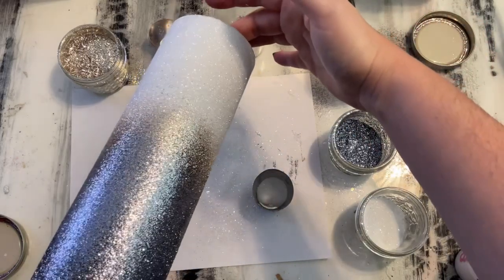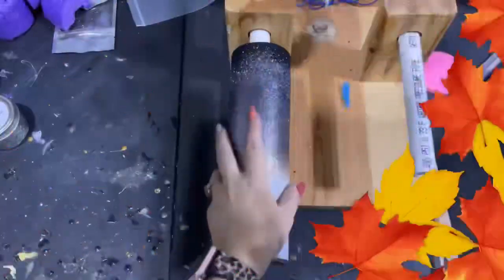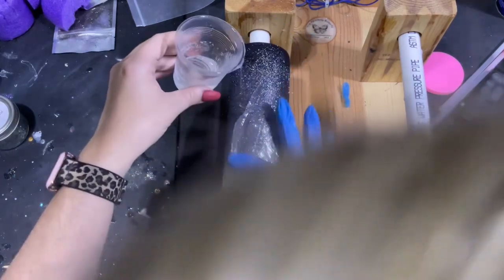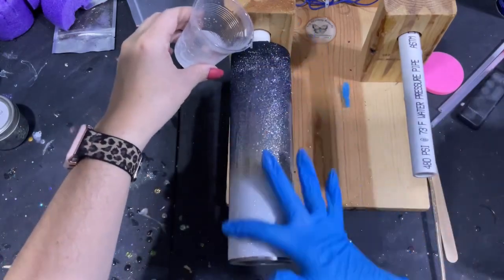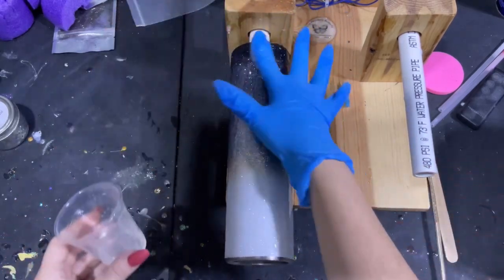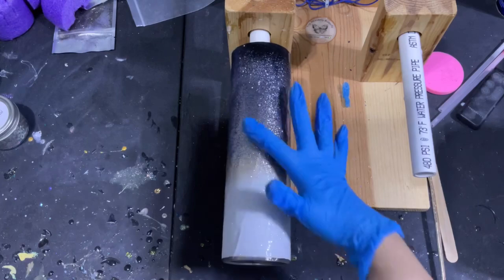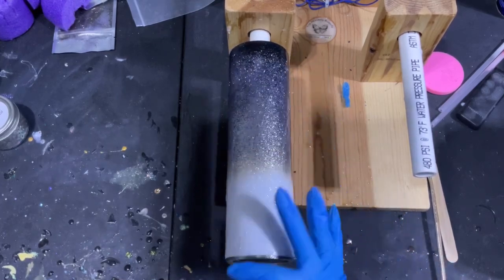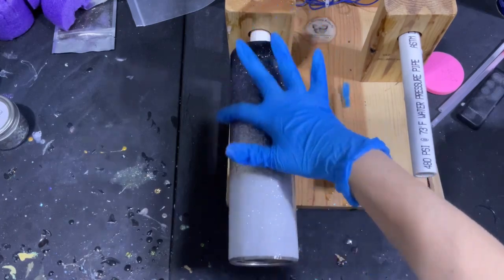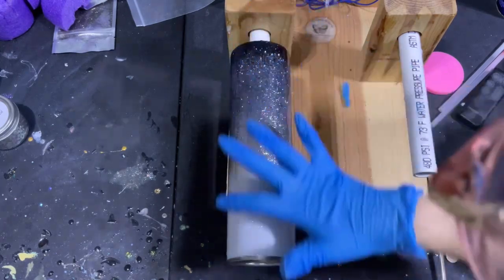Once this glitter glue dries, I'm going to take it outside and spray it really good with Rust-Oleum Two Times Clear, and once that dries it will be ready for epoxy. Once the Rust-Oleum clear spray is completely dry, we are going to cover our tumbler in epoxy. I typically mix enough epoxy for a minimum of four cups, and I use about 25 to 30 mils for a 32-ounce tumbler for the first coat because all of this glitter is going to soak that epoxy up. Once I get all my epoxy on, I will smooth everything out from bottom to top, smoothing out any globs.